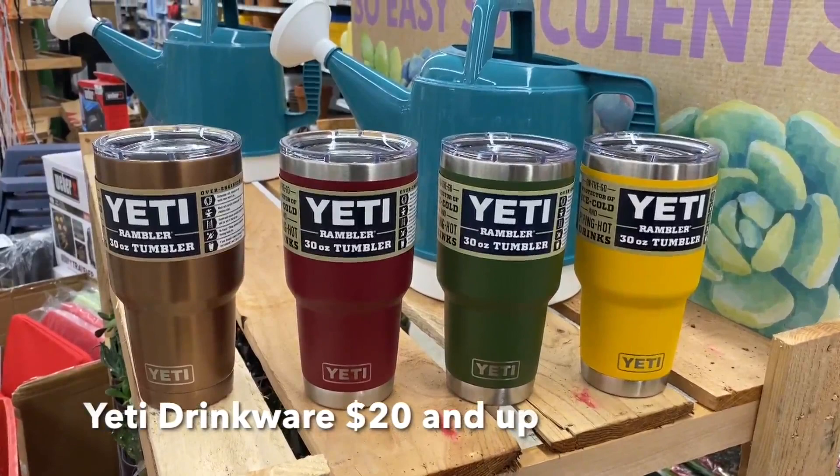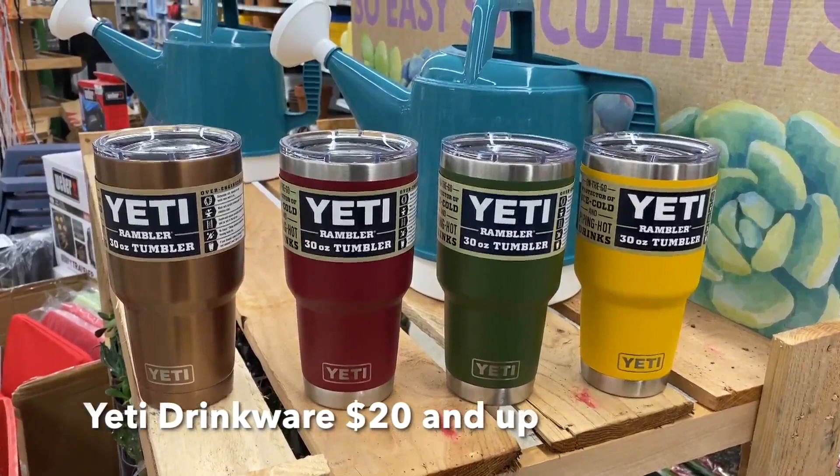Finally, the Yeti line of drinkware — $20 and up, all different sizes. These tumblers are my go-to for morning coffee. You put coffee in these things and it'll keep it warm until 1 or 2 o'clock in the afternoon. The coffee is still warm.